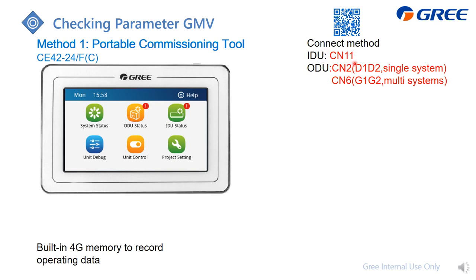From CN11 you can get the CAN1, which is the D1/D2 system information. The other option is to connect to CN2, the same as the indoor unit CN11, to also get the D1/D2 information. If you plug into CN6, you get the G1/G2 signal.